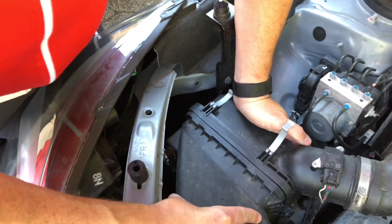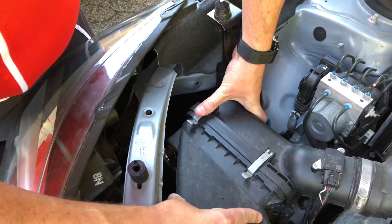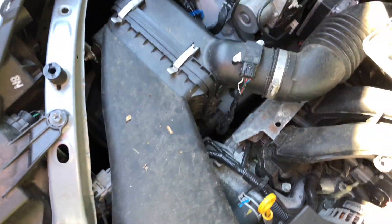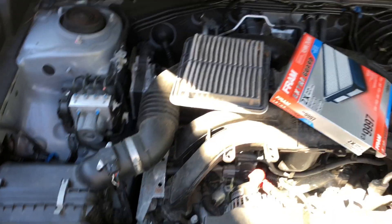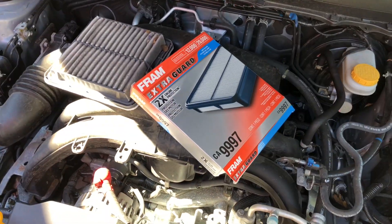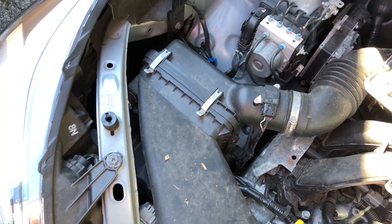You want to make sure you have a tight seal before you go ahead and snap this back into place. And that's it. The dealership will probably charge you somewhere around 60 bucks to install what we just did, and you can get that right now on Amazon for 10 bucks. And it literally just took us two minutes to replace it.